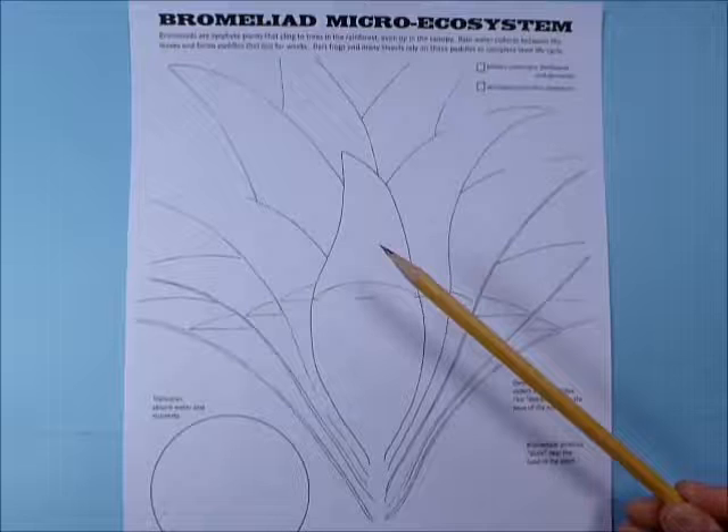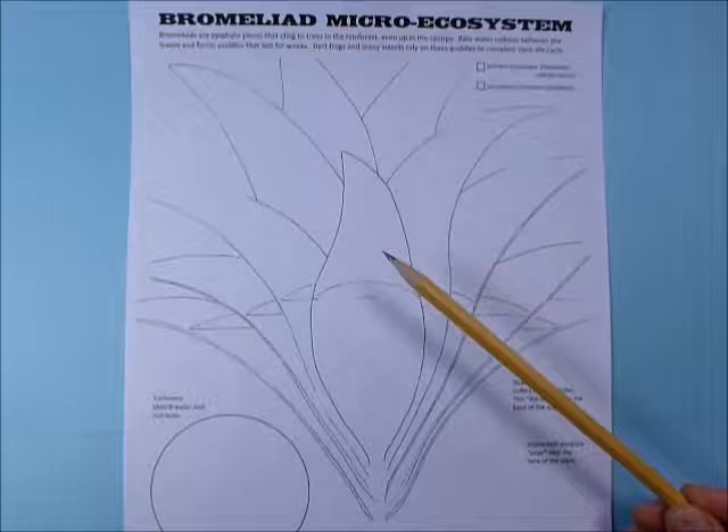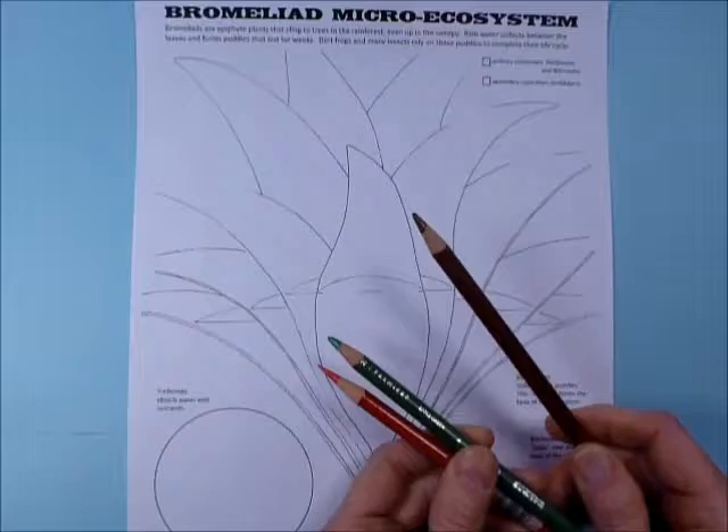For this drawing, you want to have a pretty sharp pencil. I usually recommend that you use a pencil that's not super sharp for shading, but for this one we're going to be doing a lot of very finely detailed drawing, so it is kind of important that you keep your pencil sharp.